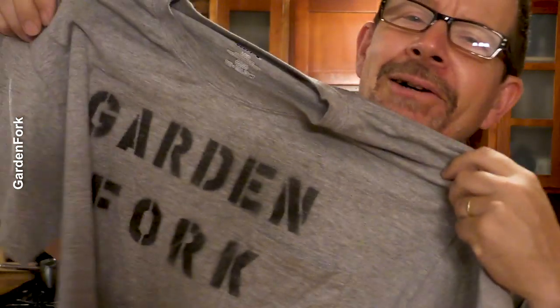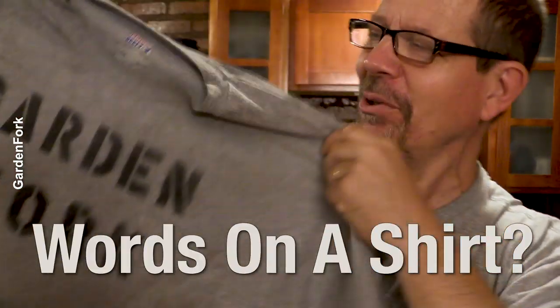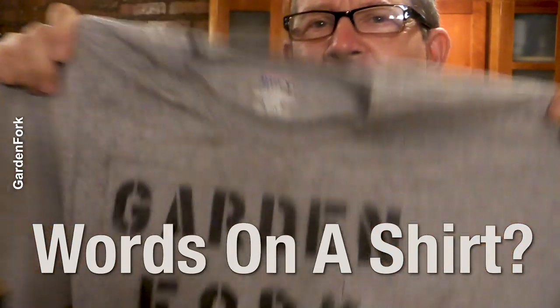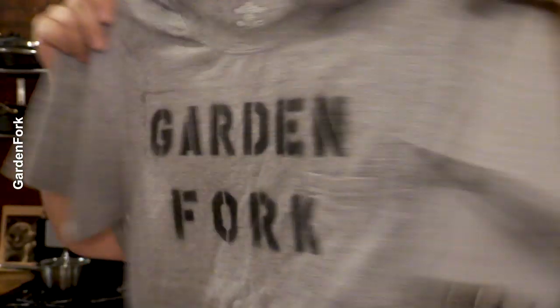You've been wondering how does Eric get those words on the shirt like that? A bunch of you have asked, so today I'm gonna show you how to do this. Because if I can do it, you can do it. Ready? Let's go.